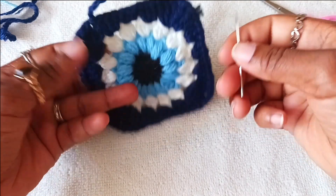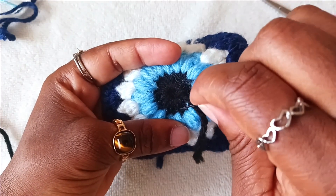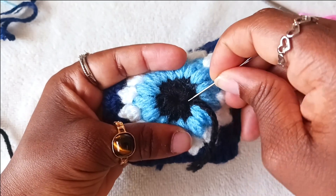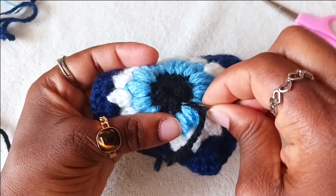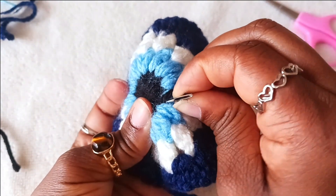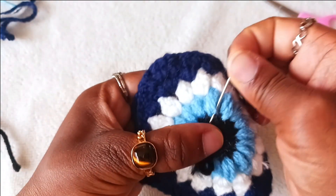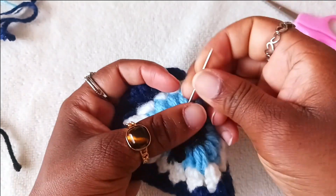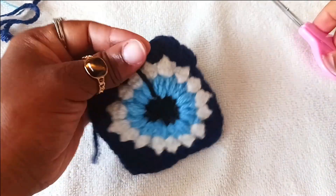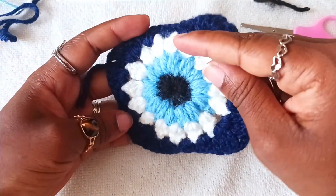Use your yarn needle to weave in the ends according to the motion of the first round — the direction we crocheted. Weave in and continue with that motion, then pull the yarn and cut. There you have a clean end.